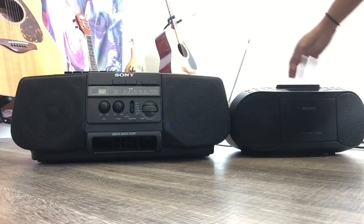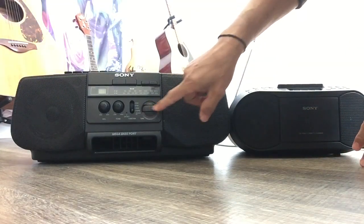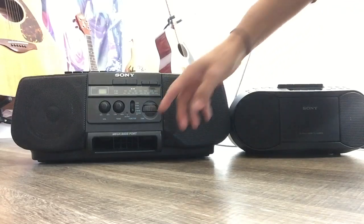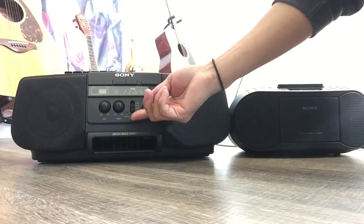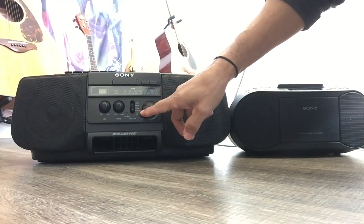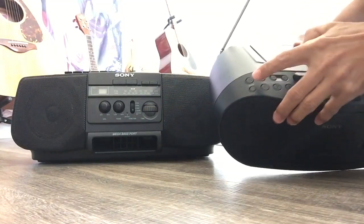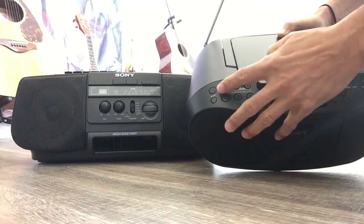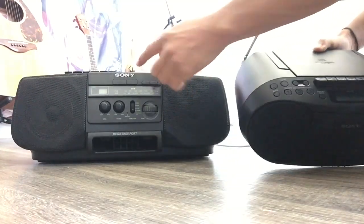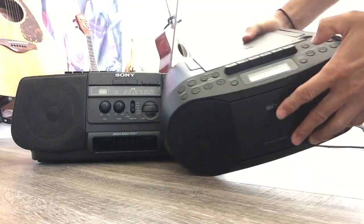By the technology, this new one is a little bit better because the tuner is different. On the old one, if you try to turn it on, you have to use this lever — you choose CD, FM, AM, and tape cassette. On the small new one, you just press the power button and then choose between radio FM tuner, and it also has a sleep button.